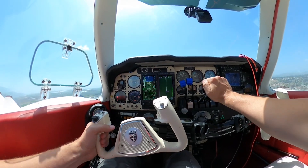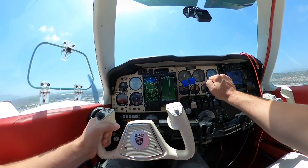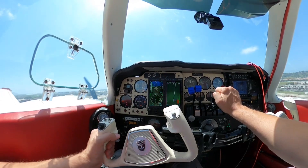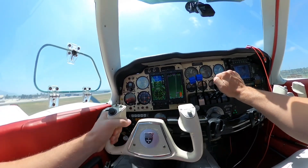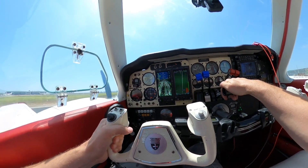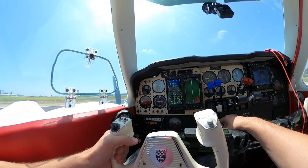One reason for adding the MFD is that on the Garmin 530's five-inch screen you can only show one page at a time. If you're toggling between the moving map, flight plan page, vertical navigation page, or nearest page, you can only show one thing at a time. Adding the multi-functional display means you always have the top-down moving map display, freeing up the Garmin 530 to show flight plan or vertical navigation for descent planning.